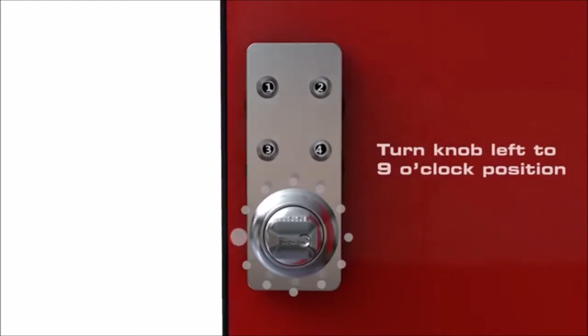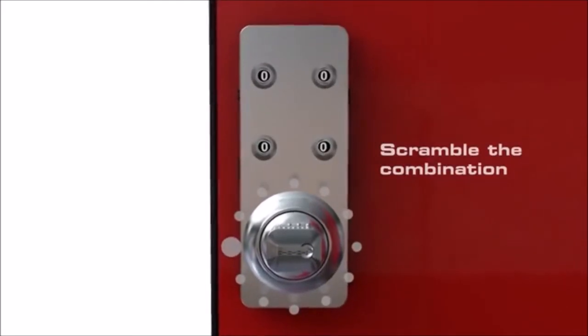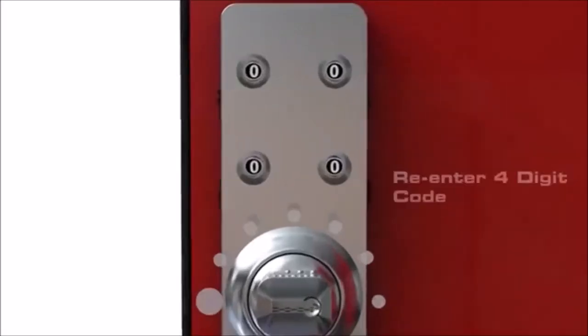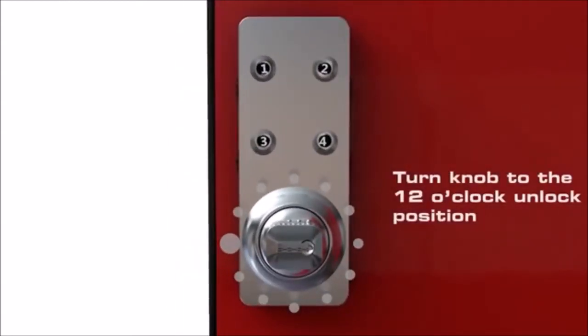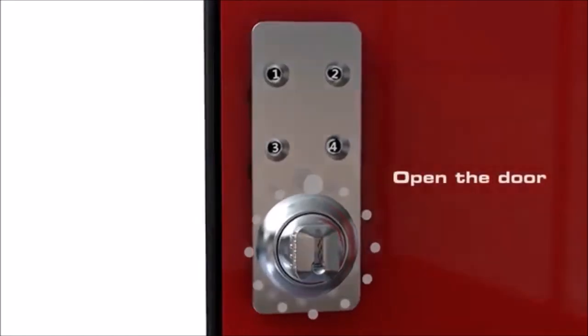Scramble the combination. To unlock, re-enter your code and turn the knob so the arrow points up to the 12 o'clock position, then open the door. Scramble the combination for the next user.